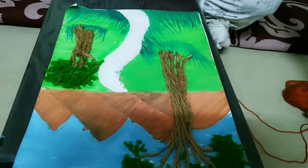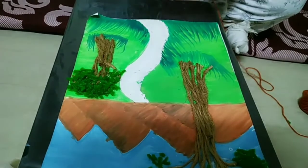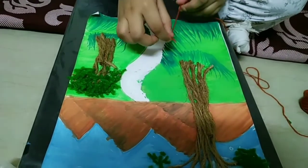Now we will need the very little light brown color wood.